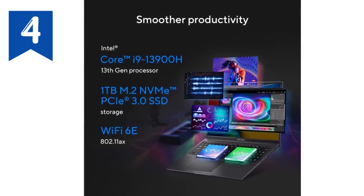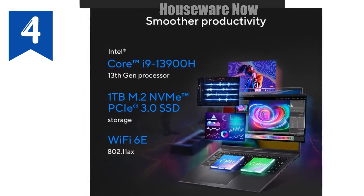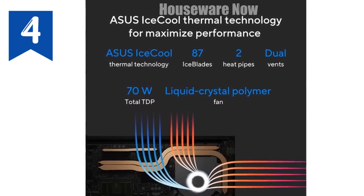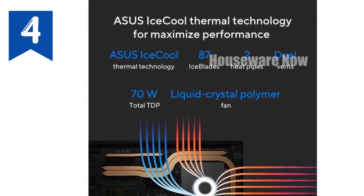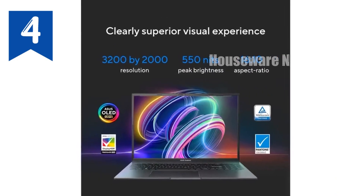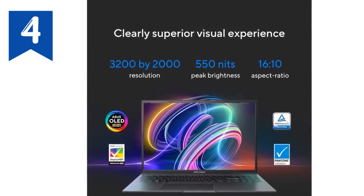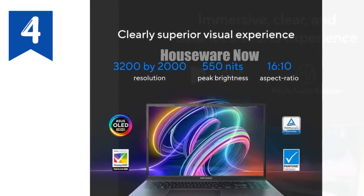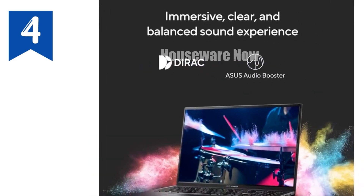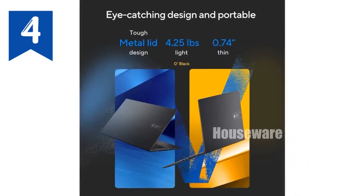And let's not forget the design. Sleek, lightweight, and finished in a stylish indie black, the VivoBook 16X is as portable as it is powerful. Weighing just 4.25 pounds and measuring a slim 0.74 inches thick, it's easy to take this laptop with you wherever you go. The ergonomic chiclet backlit keyboard with a fingerprint sensor adds both convenience and security, making it a pleasure to use day or night.